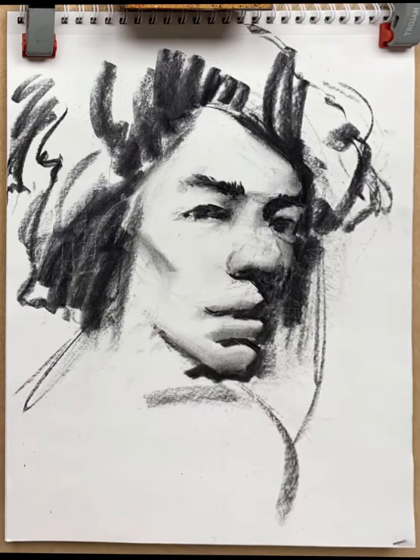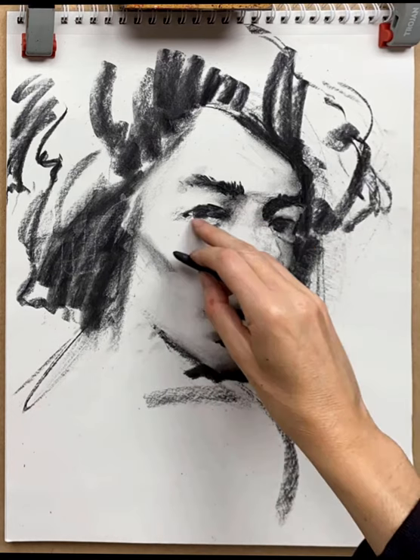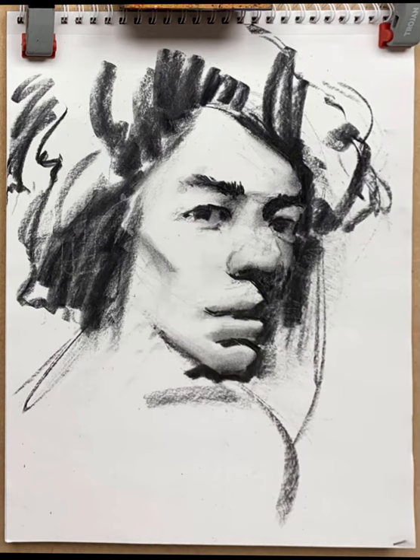Starting to look a little bit more like Jimi Hendrix now. Let's go back to the eyes and establish where the white of the eye is and a little fold of skin underneath the eye. So that's the approximation of the portrait — it's not exact. A lot of people would call this a notan, and while it's not exactly notan because I've been doing some form modeling, it is quite a stark black versus white sort of representation.